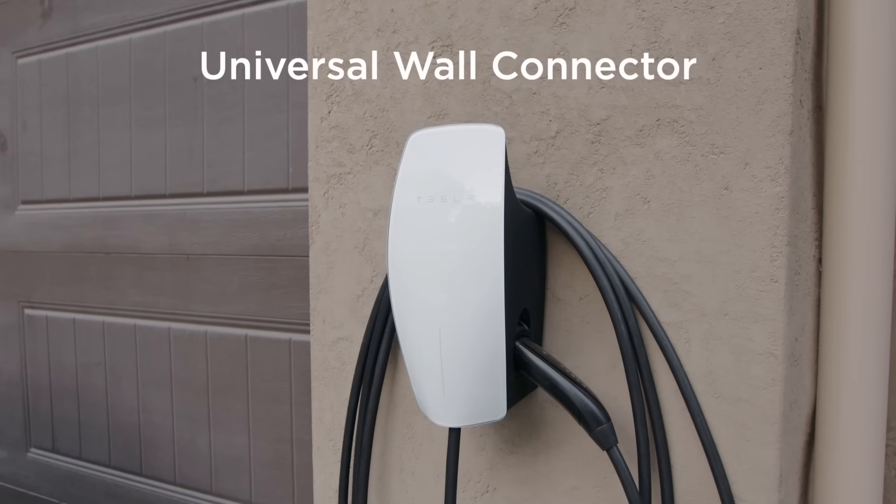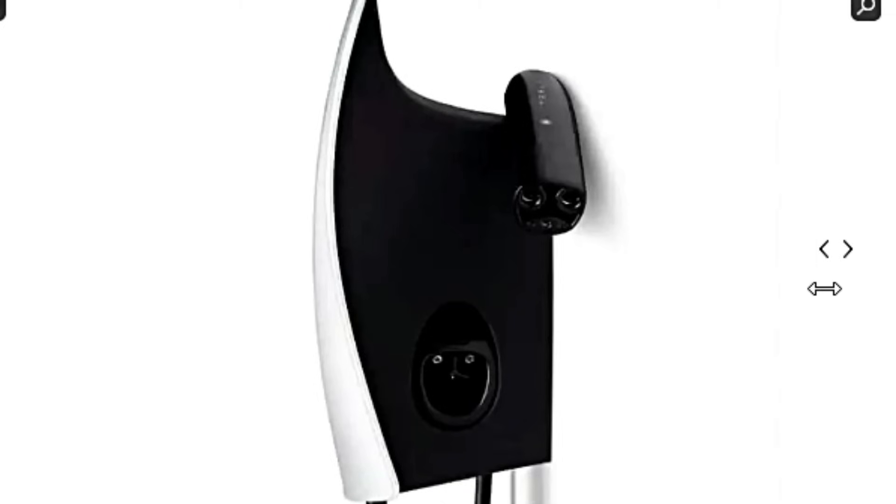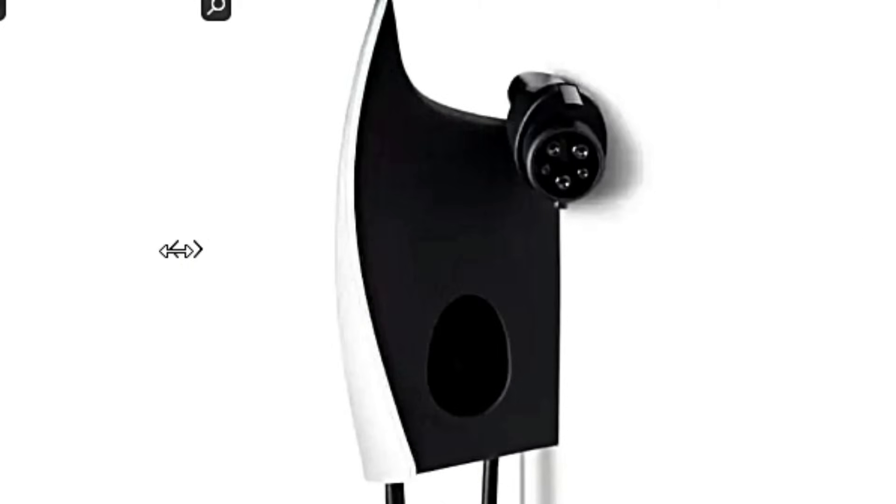On August 15th, Tesla launched a new home charging product called the Tesla Universal Wall Connector. The unit can charge any electric vehicle sold in North America because it has a built-in Magic Dock adapter. Tesla sent me one of the units so I could review it.